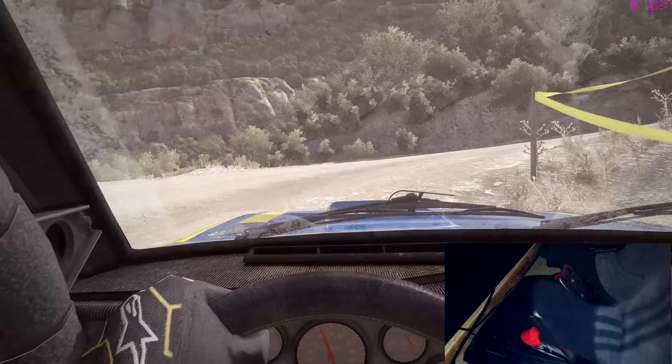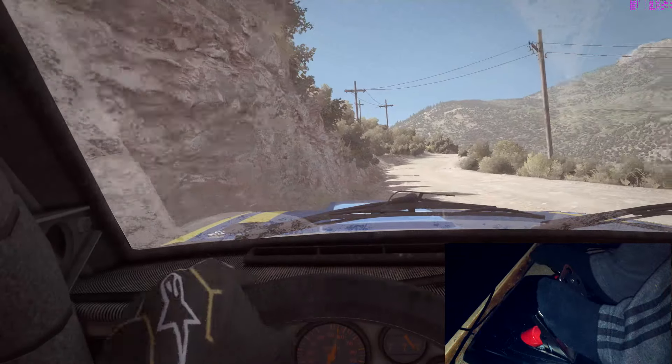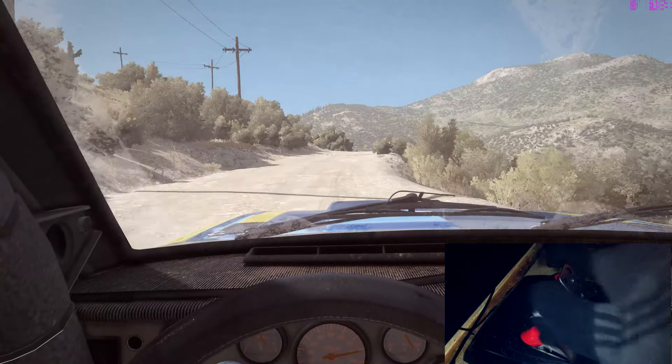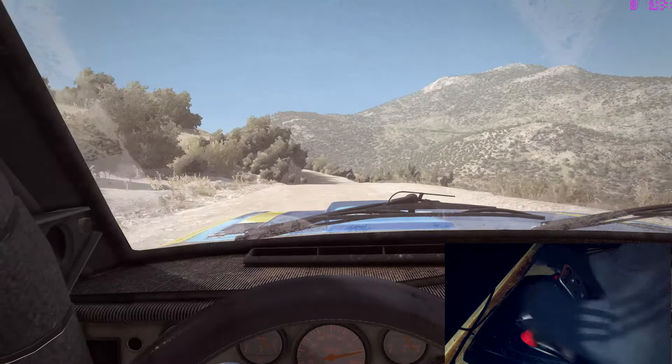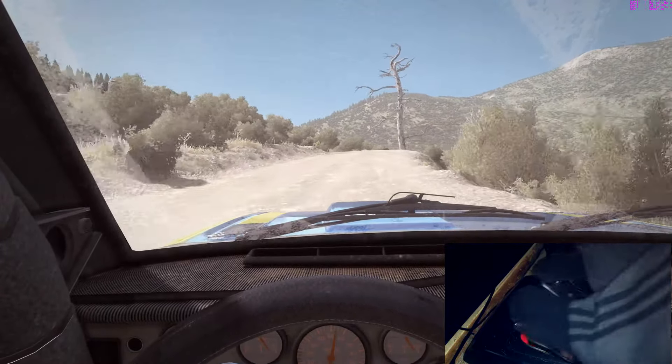And caution right 6, into turn left 80, left 6 half, bump. And caution right 6, into hairpin 180, over crest.